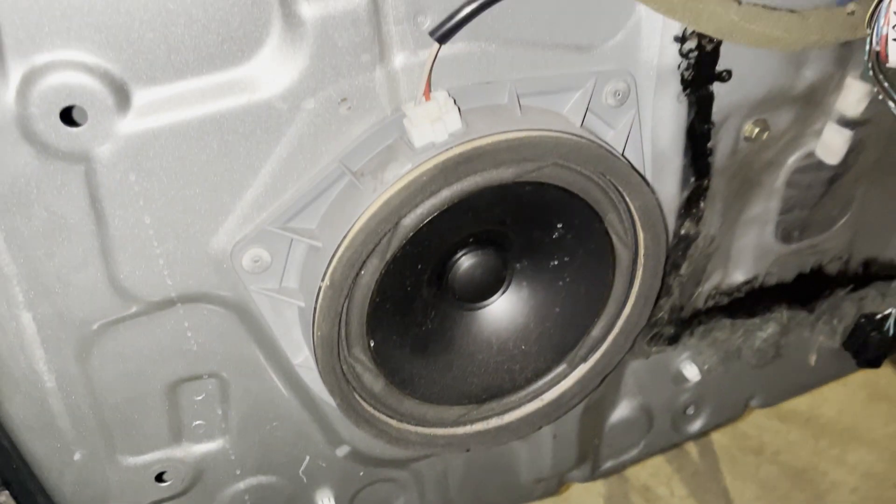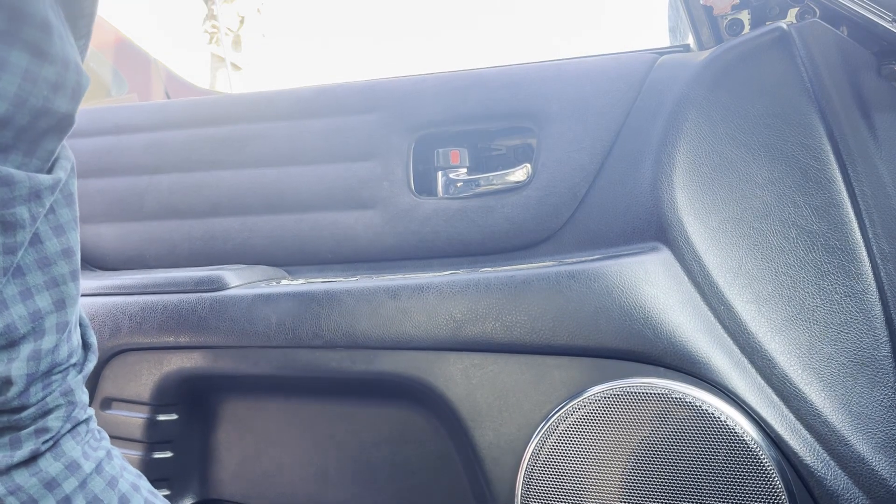But before that, we'll have to remove the old factory speaker on the door. To access the speaker, we first have to remove the door panel.